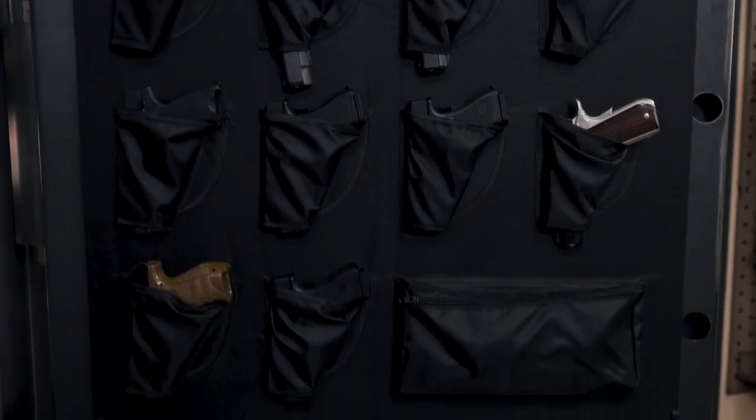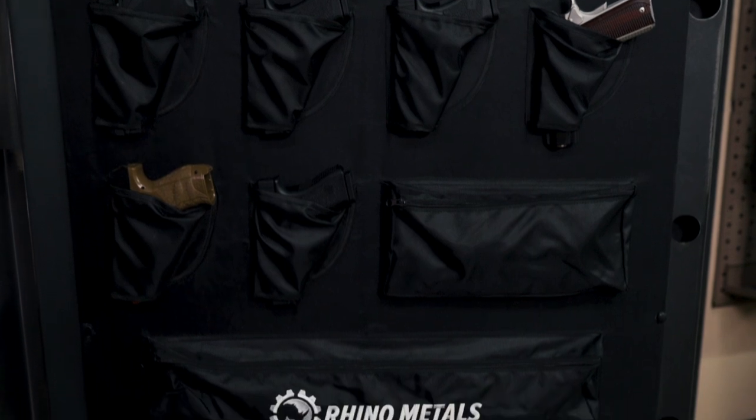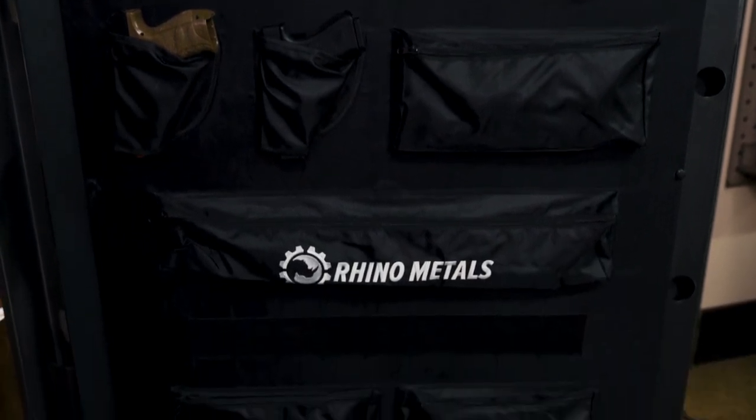An accessory door panel is standard on the RSX series, featuring pistol holsters and miscellaneous storage pockets.